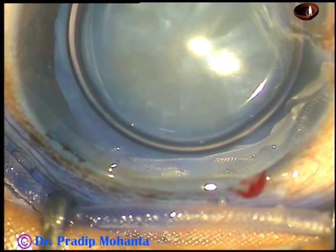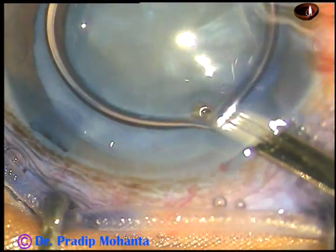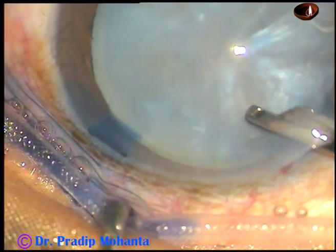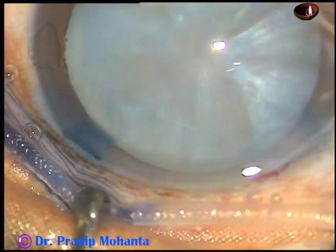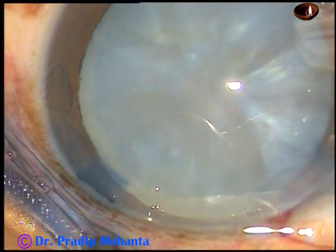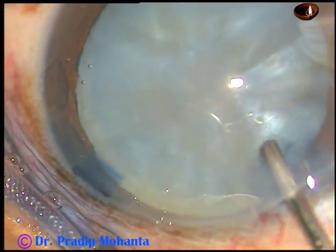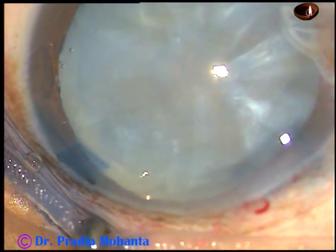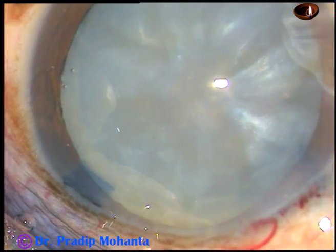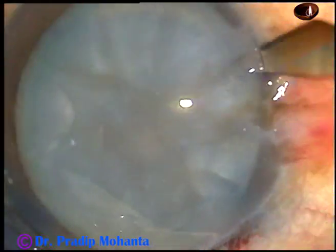And now the dye is washed out with BSS. Then the viscoelastic substance I am using in this case is hydroxypropylmethylcellulose — not sodium hyaluronate. And now one more side port is being made on the right side.